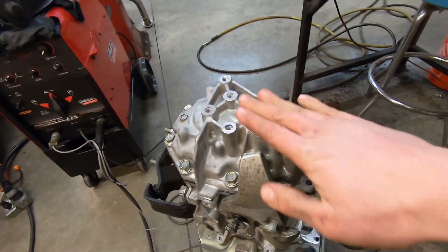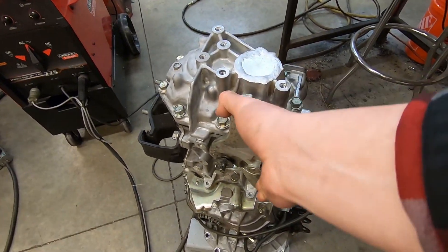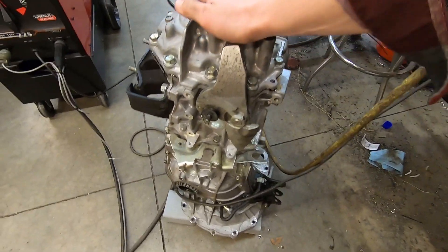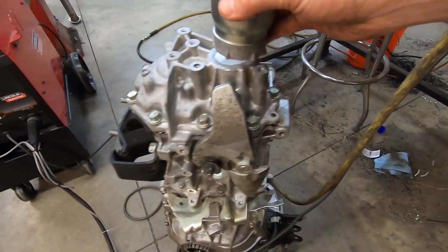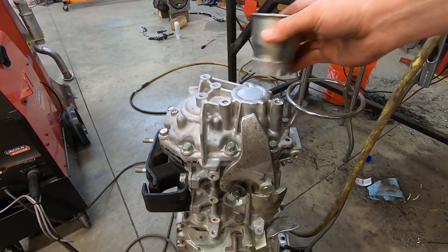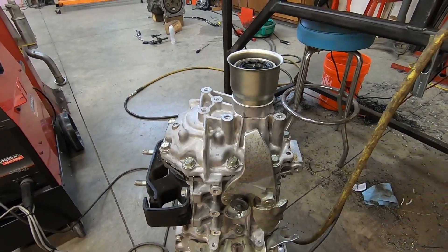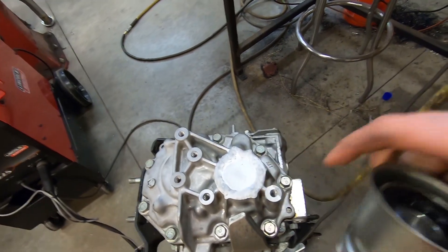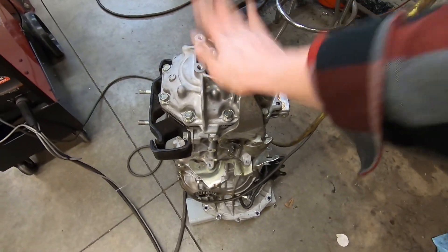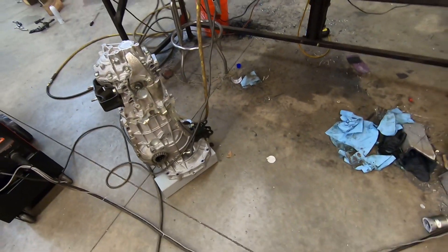And there we have it. Shifter stuff. We have lost about three inches off of the back of the transmission. No more output shaft. I'm stoked. She's done.